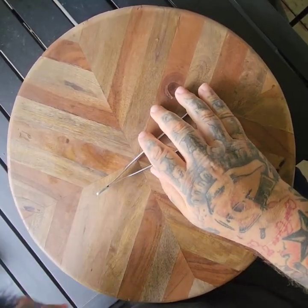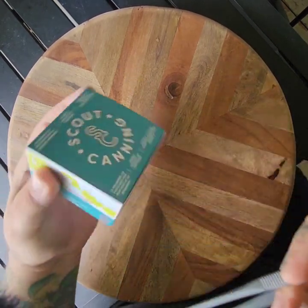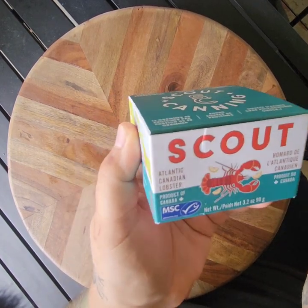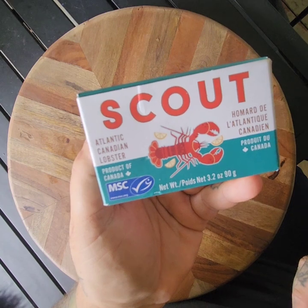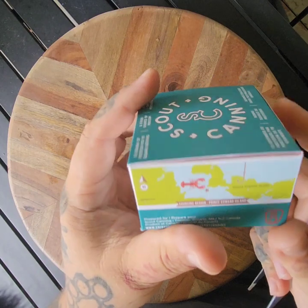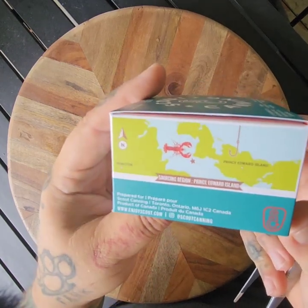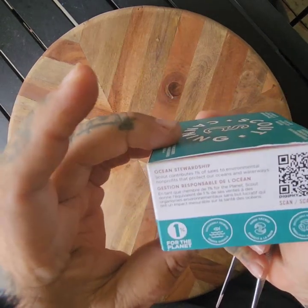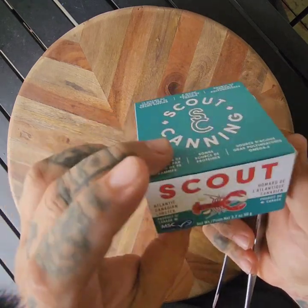Another Scout Canning — tin shellfish. Scout Canning Atlantic Lobster. We got Scout Canning Atlantic Canadian Lobster, probably from Canada. English and French on the label. Maybe it's Prince Edward Island — PEI. And then nutritional facts, ocean stewardship, all that good stuff — 1% of the planet.